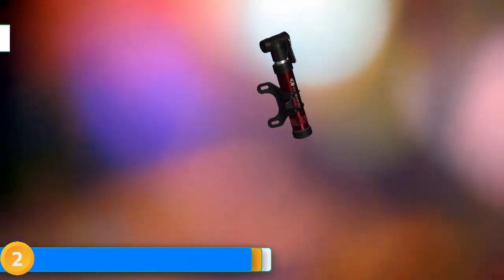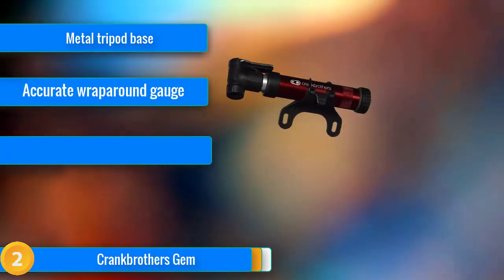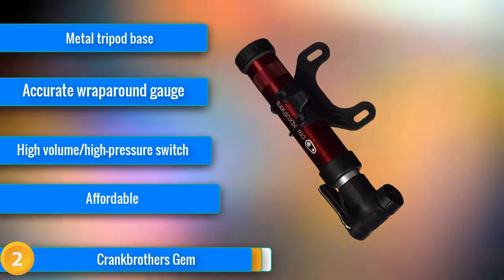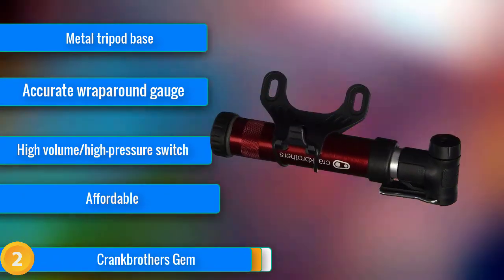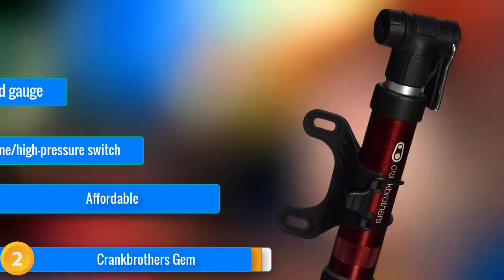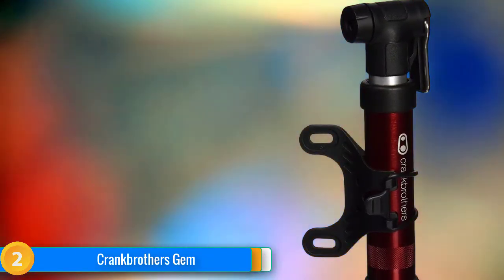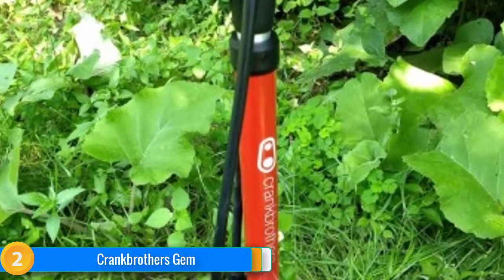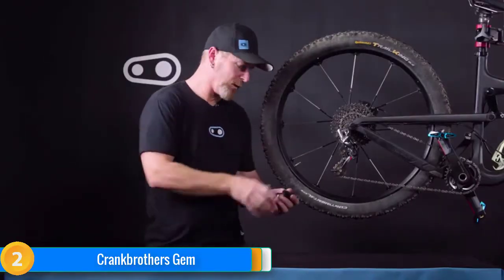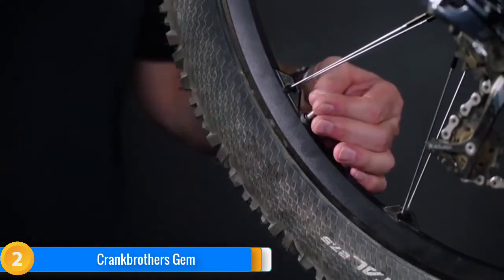At number 2, the Crank Brothers Gem is not the most affordable pump in this review, but it's very reasonably priced and performs well in all our tests — a combination we can't help but recognize. It uses a smart mix of metal and plastic, making it a better value than other low-cost models we tested. An especially interesting feature is the unique HP-HV switch, which allows the user to change on a dime between high-volume and high-pressure settings. Depending on the tire type and target psi, the switch works well and makes this pump operate almost like two pumps in one.